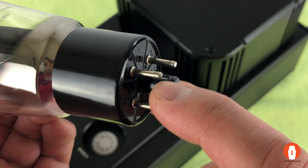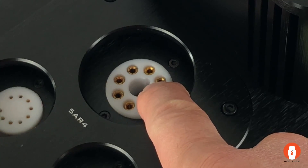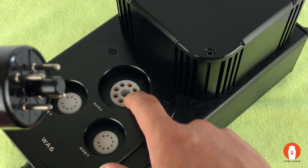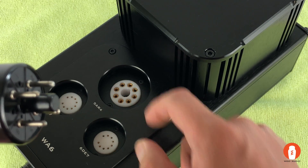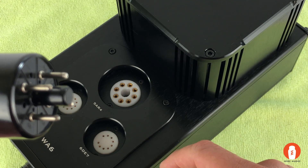This notch must line up to the notch here in the tube socket, otherwise these four pins will not be inserted correctly into the socket. As you can see, there are more than four pin holes in this tube socket because this socket can accommodate different types of tubes.